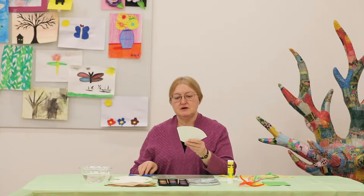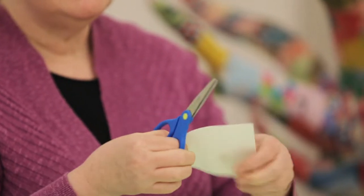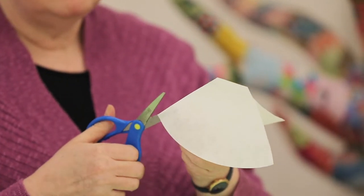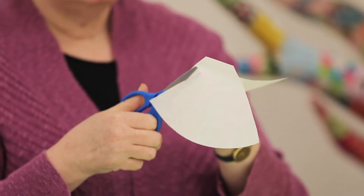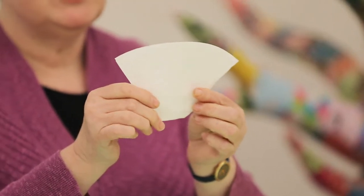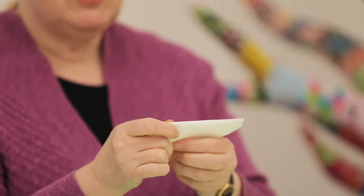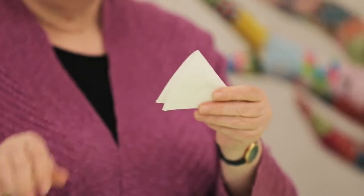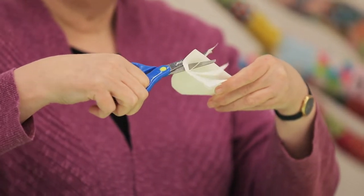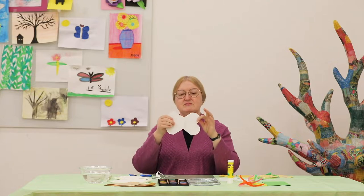I'm going to start by making two cuts into my coffee filter to open it up. The first cut I'm going to make is along the long sealed line, and the second cut will be along the fold. Now, if I would like to make a butterfly, I'm going to take my filter, fold it in half, and make another cut for the wings — cut around and dip in a little bit. When I open it now, you can see we have a butterfly shape.